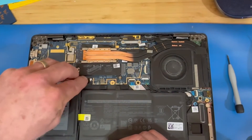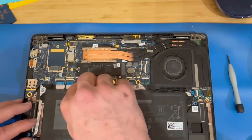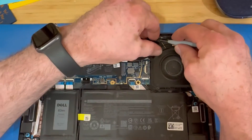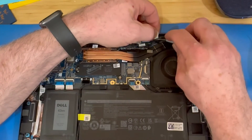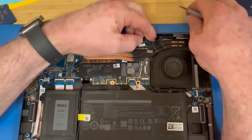Now we reconnect our battery to the motherboard. There's one last little piece of adhesive on the new display cable — remove that adhesive cover and reapply it to the top of the heat sink.